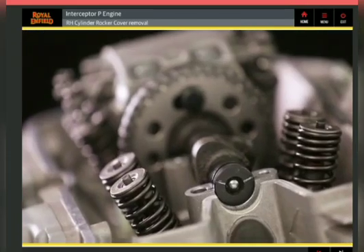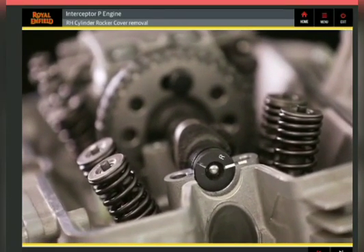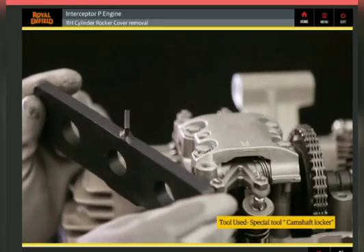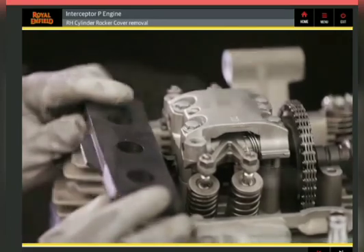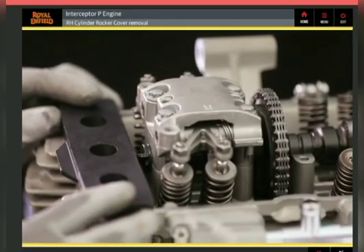Rotate the magneto rotor in a clockwise direction and ensure reference mark R on the camshaft is aligned. Locate the special tool camshaft locker on the camshaft RH side in the slot and ensure it is properly seated on the cylinder head.